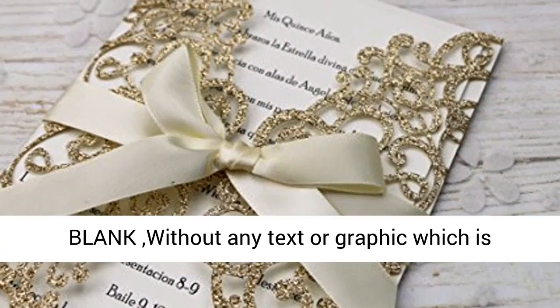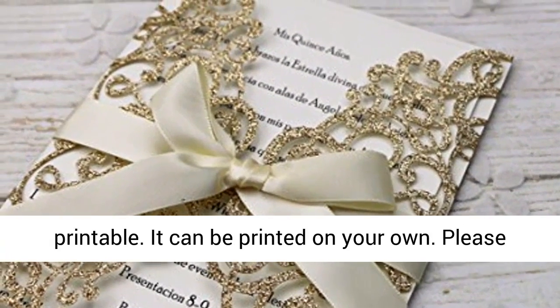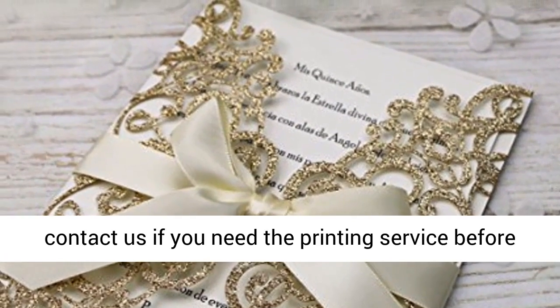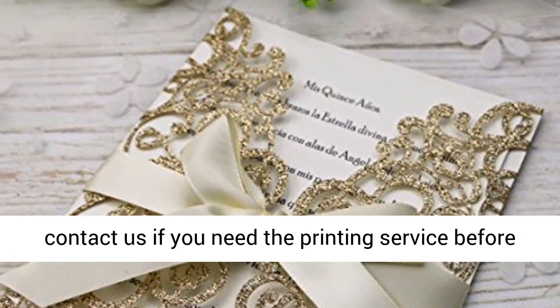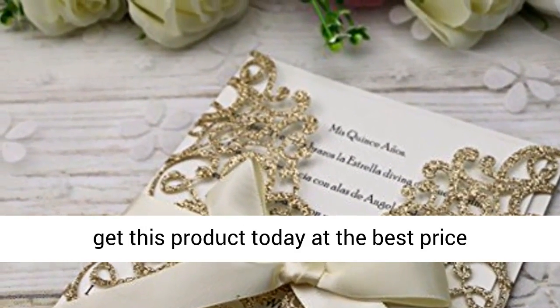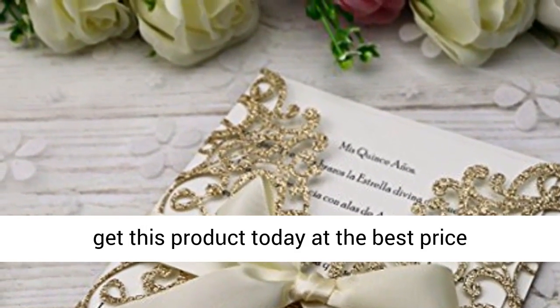Both sides of the inner sheet are blank without any text or graphic, and are printable — you can print on them yourself. Please contact us if you need printing service before placing your order. Click the link in the description to get this product today at the best price.